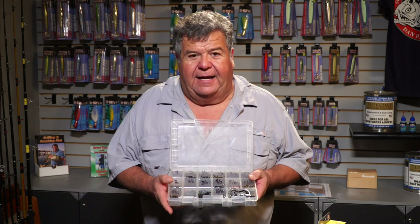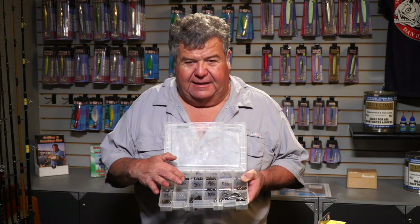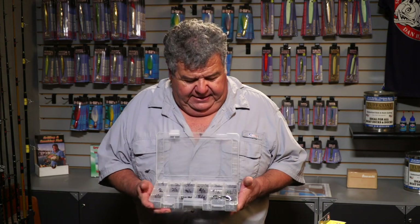It doesn't take that much space and I don't carry hundreds and hundreds of hooks. I just have enough to get me through a trip or two — that's all. You don't need a whole lot, but you do need a wide selection of hooks.